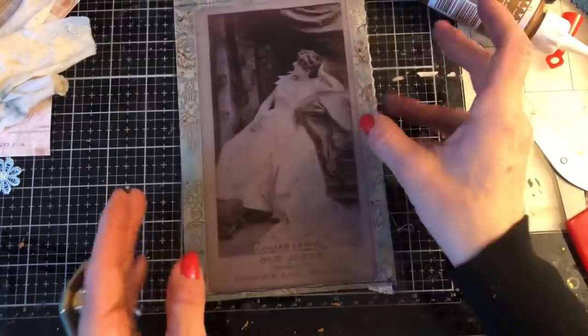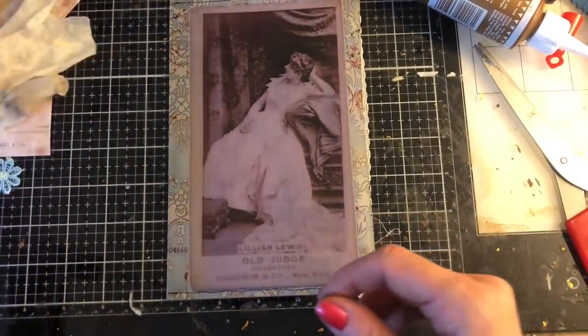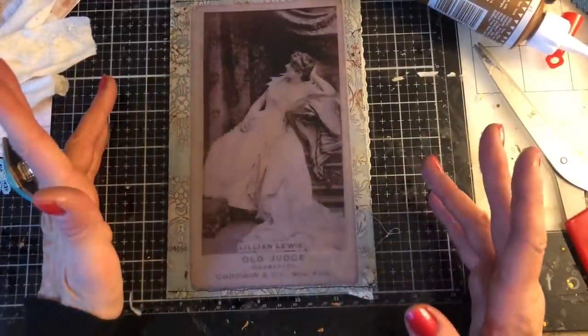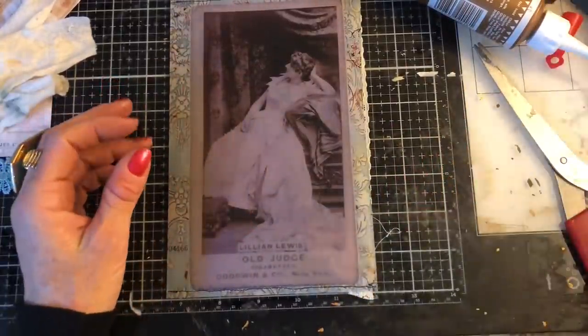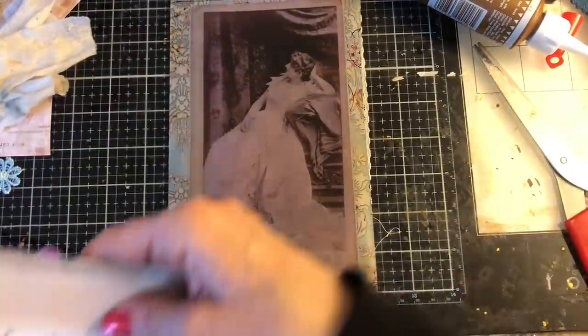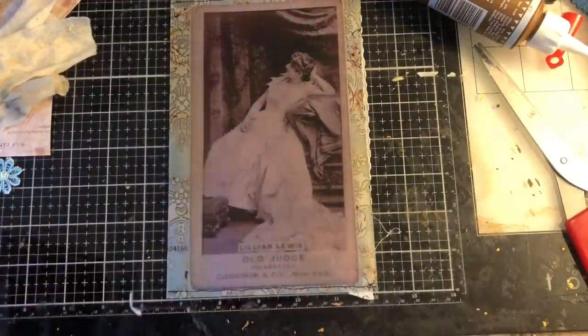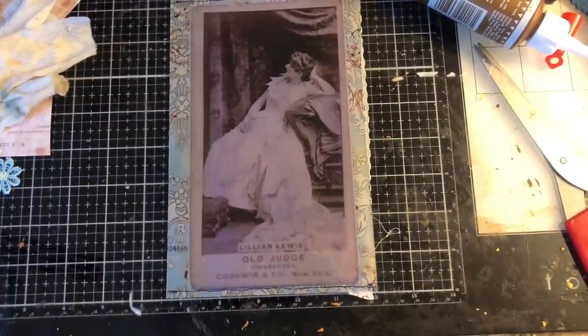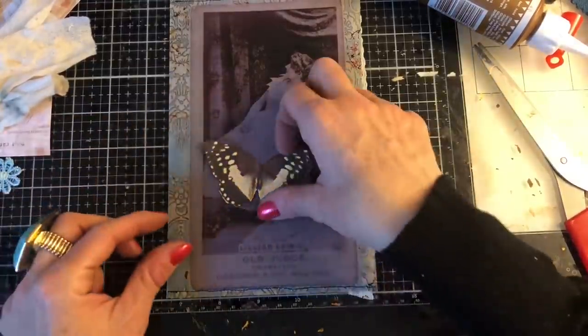So again, let's just turn it over. Doing something on the other side — I could do something different on this side, we don't have to have it the same. I've got bright bows — they are not going to work. Again, I pulled out a whole bunch of stuff to use and as is so often the case I've pulled out all these things but nothing is going to be quite right. I've got that butterfly — no, that's definitely not right.